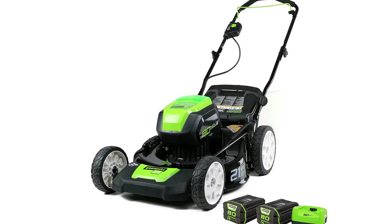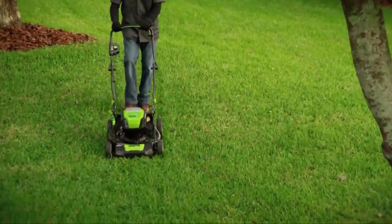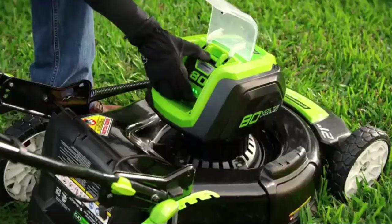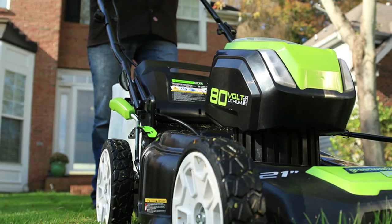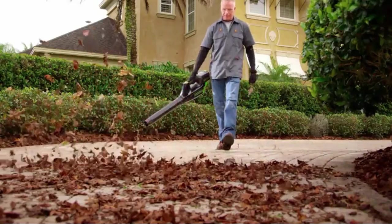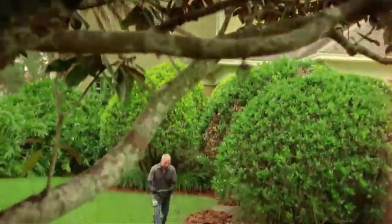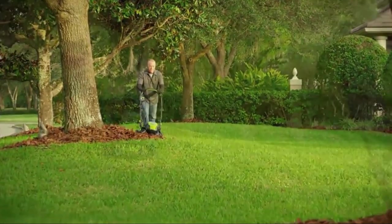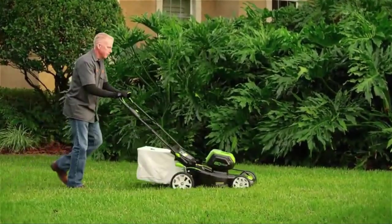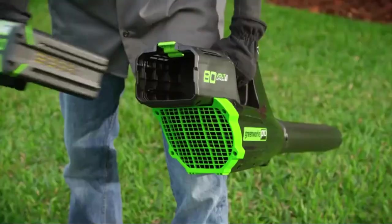The intuitive Smart Cut technology automatically revs up when cutting thicker and taller grass, and revs down when plowing through thin and small grass to conserve battery energy. Being a self-propelled machine, it is a cinch to maneuver. With a four-year tool warranty, this mower is reliable and considerable. Power source: battery powered. Item weight: 64.2 pounds. Cutting width: 21 inches. Height settings: 7. What we like: space-saving design, durable steel deck, multi-purpose mower, gas-equivalent performance, Smart Cut technology, four-year warranty. Things to consider: vague manual instructions.